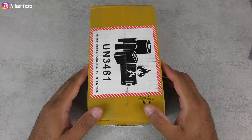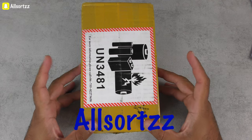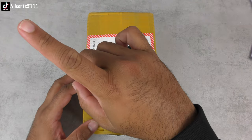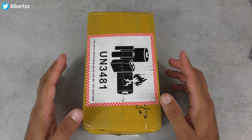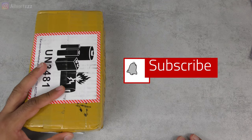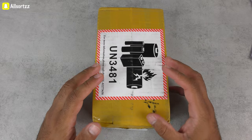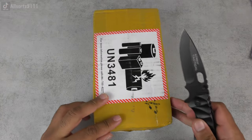Welcome to another video. Today we are unboxing the fake GoPhone iPhone 14 Pro Max. In this video I'll unbox the fake GoPhone 14 Pro Max, check out the operating system, and if there are any other videos you want to see, let me know in the comments.